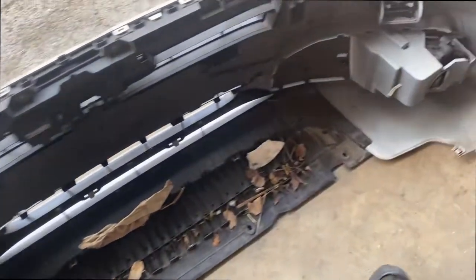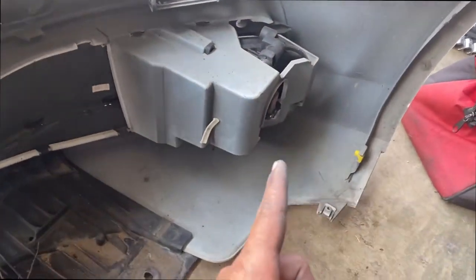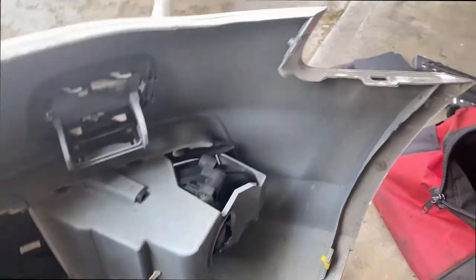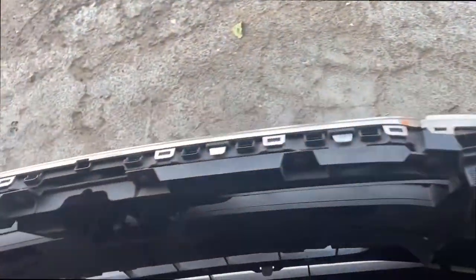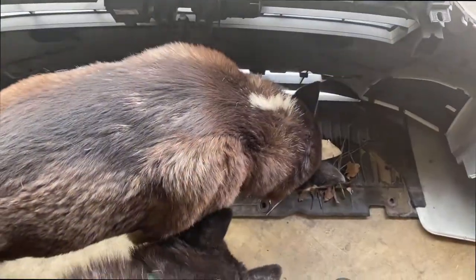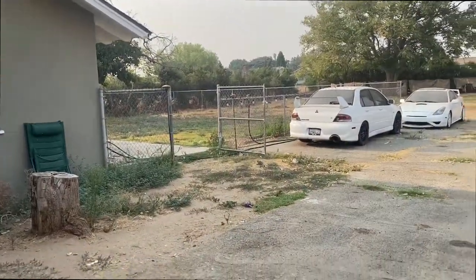There it is — I took off the bumper. A bunch of dirt down there. Basically I removed the fog lights, there's a sensor right here, a screw here, another one here, and the top one with a little cover. Now I'm gonna take off the grill — looks like more T25 hex screws.